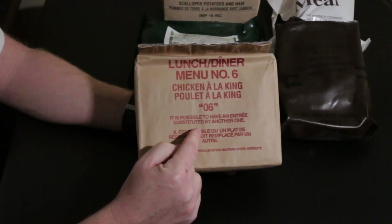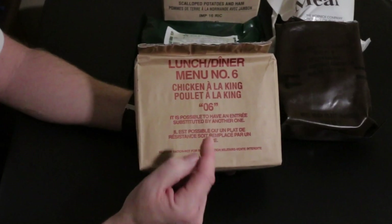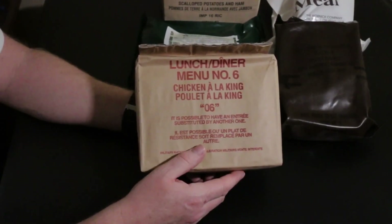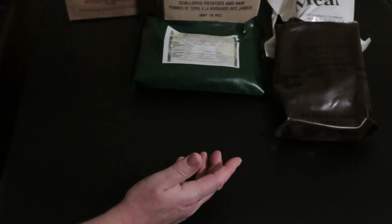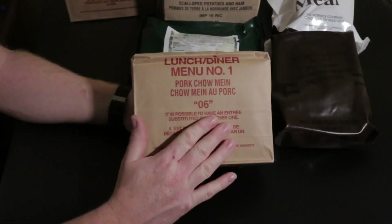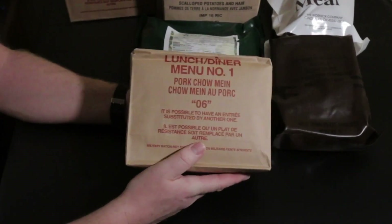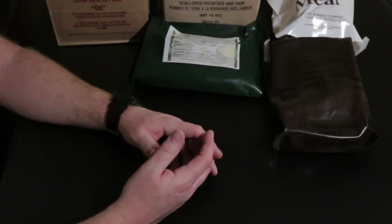From my buddy Sean, Shovelhead 8, this is a lunch menu from the Canadian military IMP - chicken a la king, menu number six, from 2006. Not only did he send one, just like morning wood he sent two. The other one is menu number one: pork chow mein, also from 2006 Canadian IMP. I'm looking forward to trying that one as well. So pretty good selection here - seven MREs total. We're gonna get on it soon, I promise.